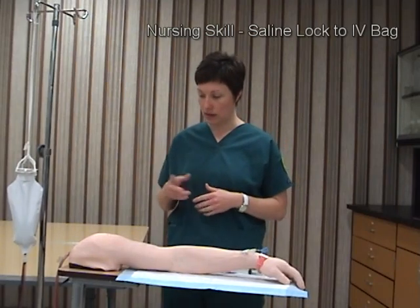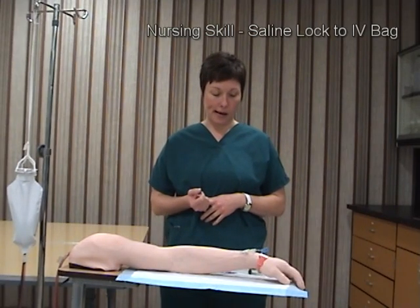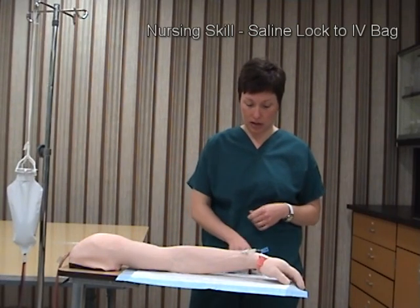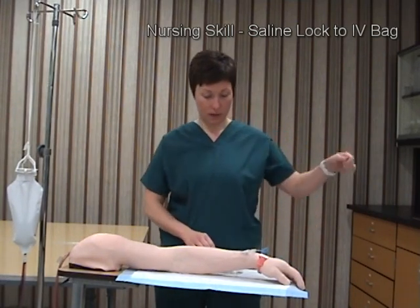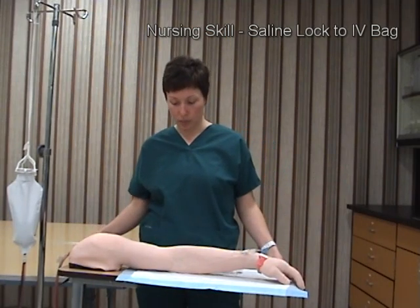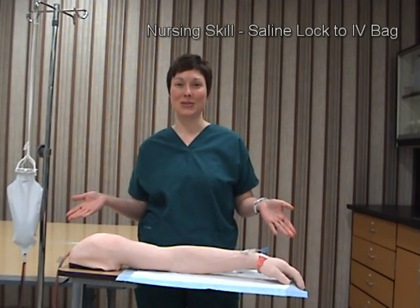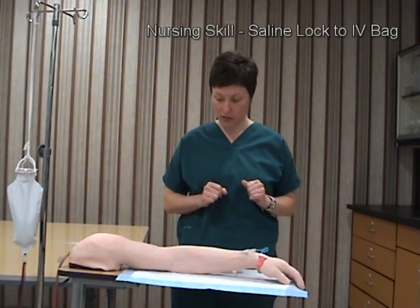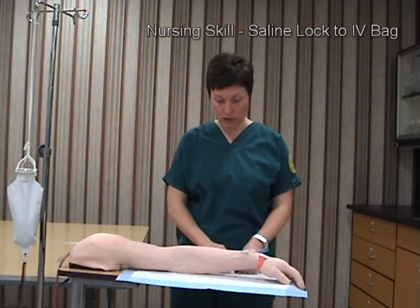I will come in, introduce myself to the patient, explain my procedure, and tell the patient my name. I'll provide for patient privacy throughout the whole procedure, and if I had a real patient I'd raise the bed up to my working level so that I'm maintaining proper posture.